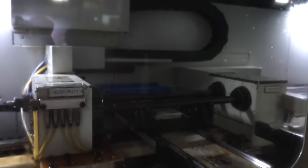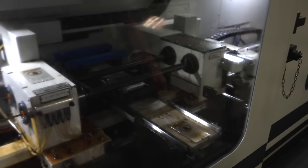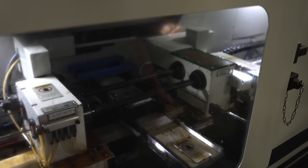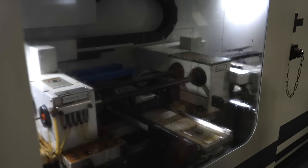Here we're going to ream the barrels, bring them up to size, and get a better surface finish from the drill. This barrel that we're reaming right now is a 5.56 16-inch mid-length.